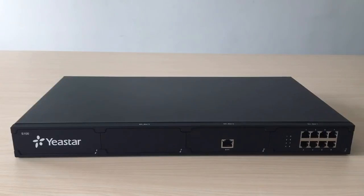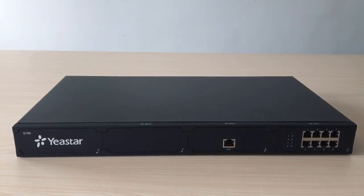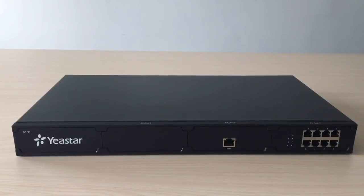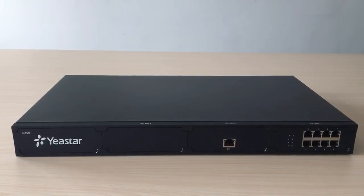Thank you for choosing E-Star. In this video, we will take S100 as an example to give you quick and simple instructions for installing S-Series IPPBX.